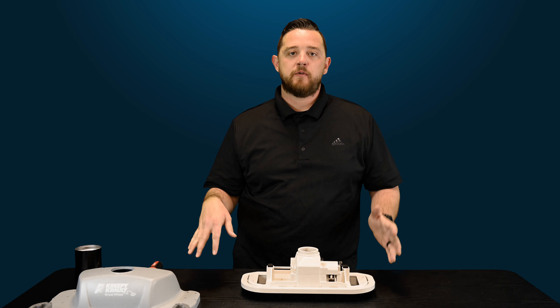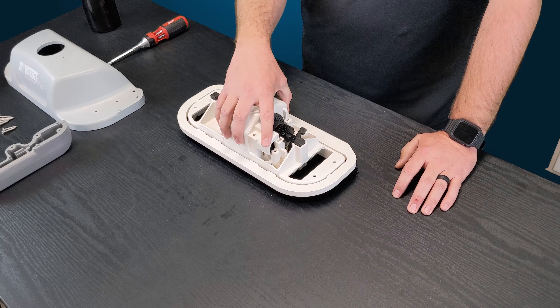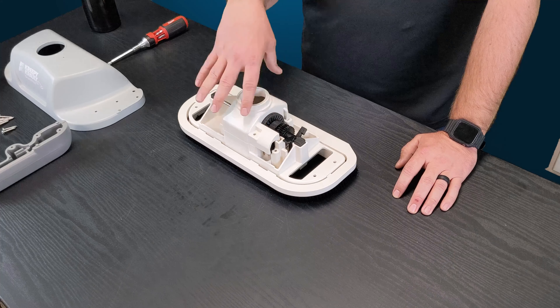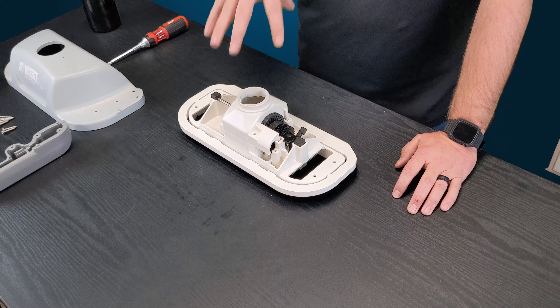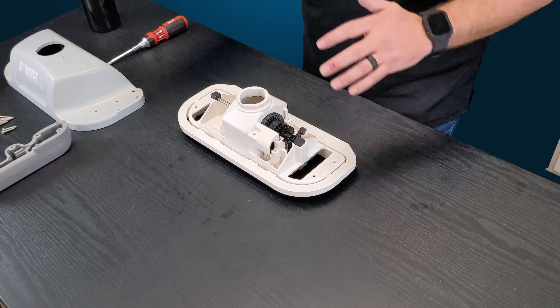Today's video is really simple. I just want to show you guys how to remove the brush ring as well as the top shroud — what they call the chamber cap — that will actually protect the oscillator, which is your main driving function of this cleaner.